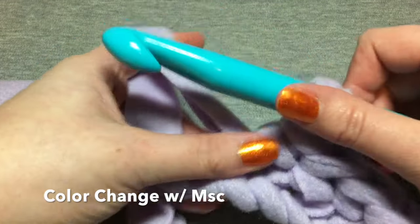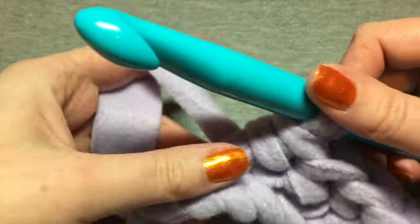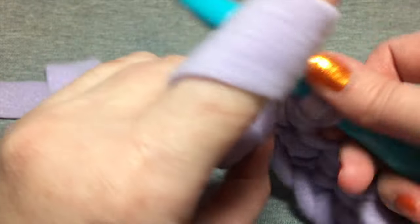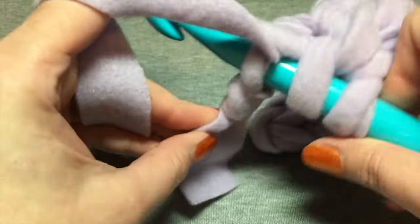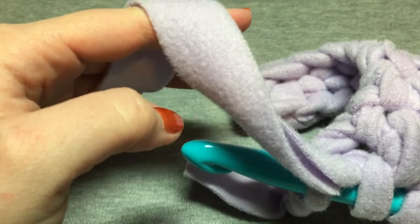To do a color change, you're going to be at your point to color change and go around and into. This is just for the modified single crochet stitch.